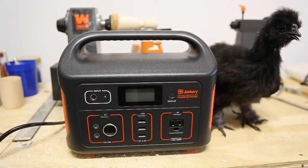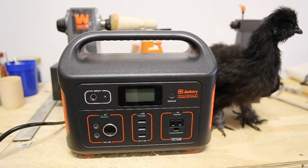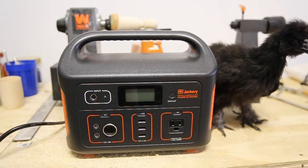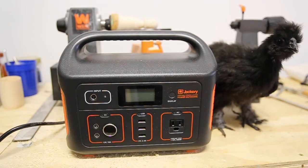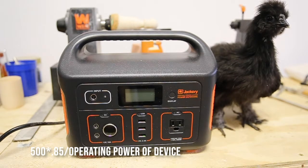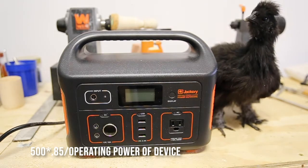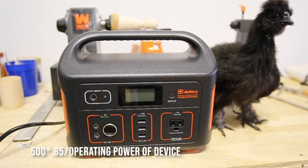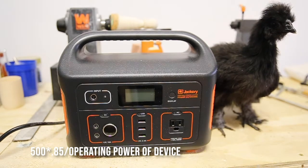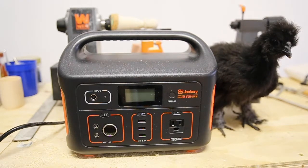To keep the math simple, here's the formula Jackery provides to estimate runtime: 500 watts × 0.85 ÷ operating wattage of your device = hours of use. For example, 500 × 0.85 ÷ 60 watts (a box fan) means this unit, fully charged, would power that fan for about seven hours.